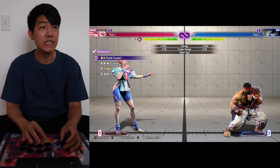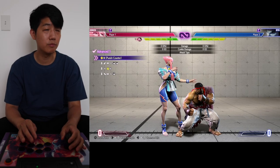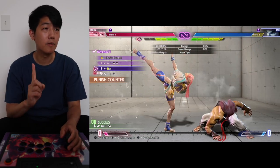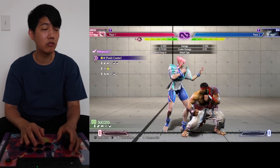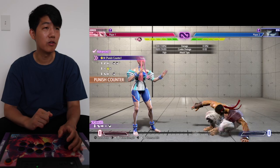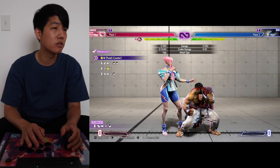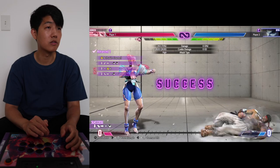Advanced one actually looks easier than the last one — more straightforward. Line by line: part one is medium punch, medium punch into EX overhead. Practice this separately first. Part two is crouching medium punch into a round kick. Then connect part one into part two.